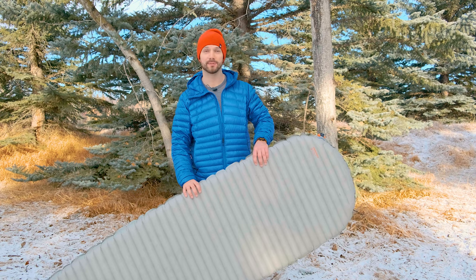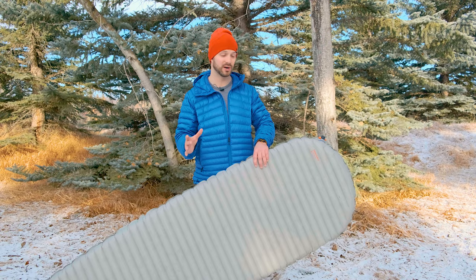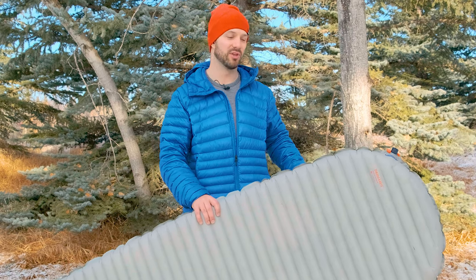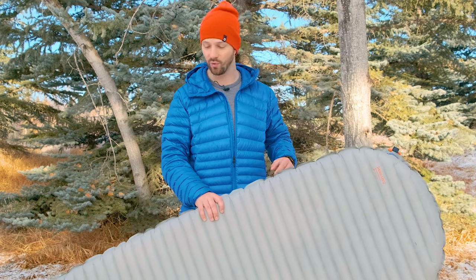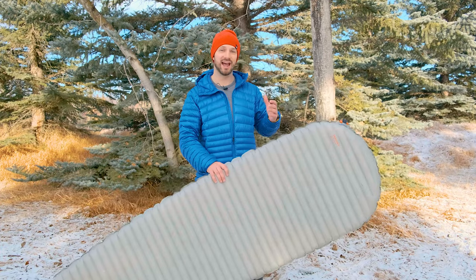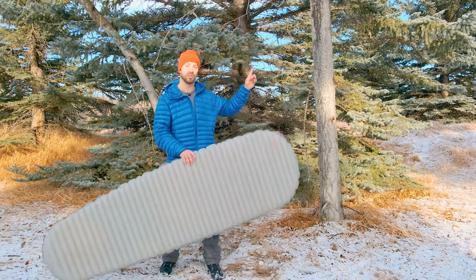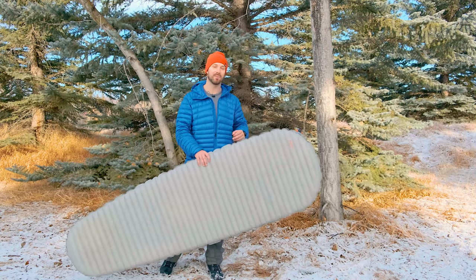This pad is also quite expensive at $220 for the size regular, so it's not going to be in everyone's price range. Get this pad if you want to be as warm as possible on cold weather trips without carrying a ton of weight — it's one of the only pads that weighs under 25 ounces and has an R-value over 6. But it does come at a cost and you will be sacrificing a little bit of comfort. If you want to see the X-Therm compared to the only other two pads with an R-value over 6 and weight of 25 ounces or less, check out the video in the corner — I compared it to the Summit Etherlite XT Extreme and the Exped Down Mat 7.